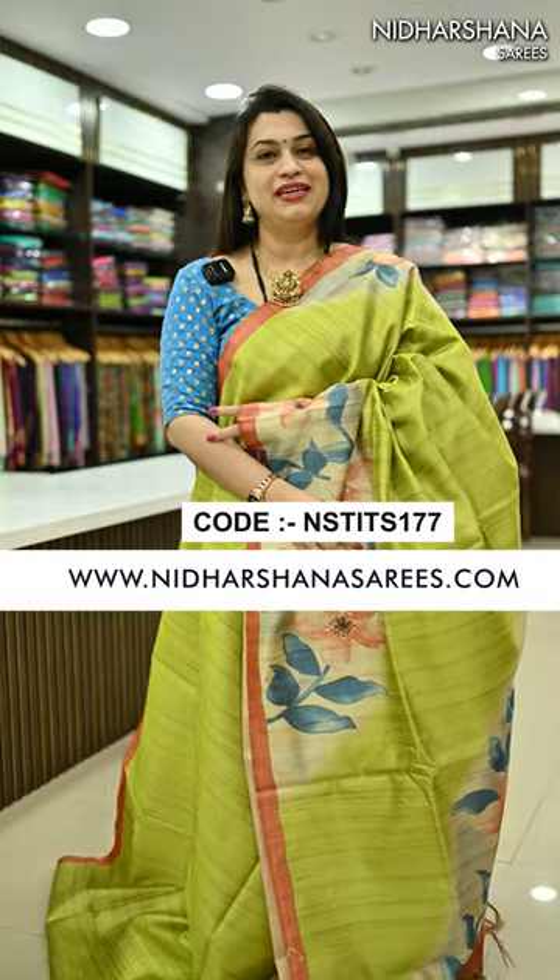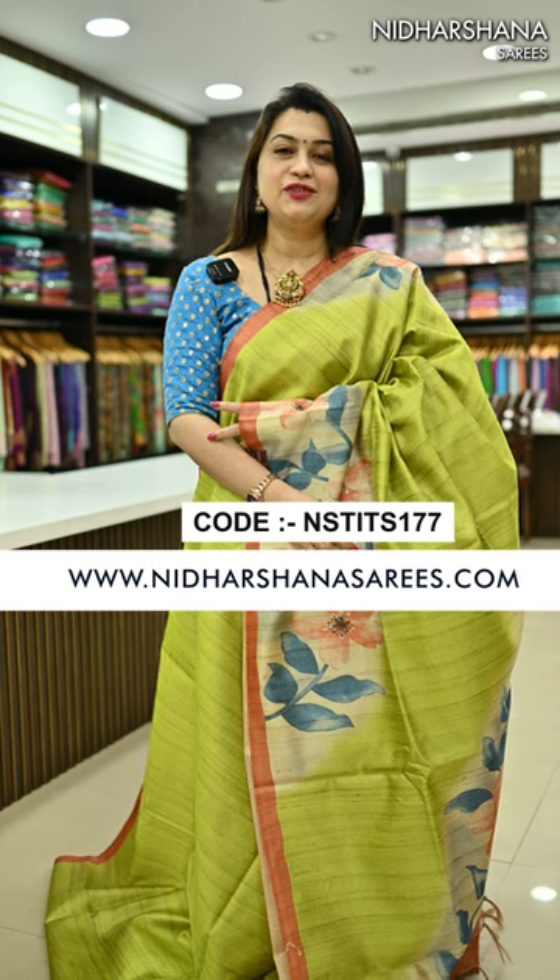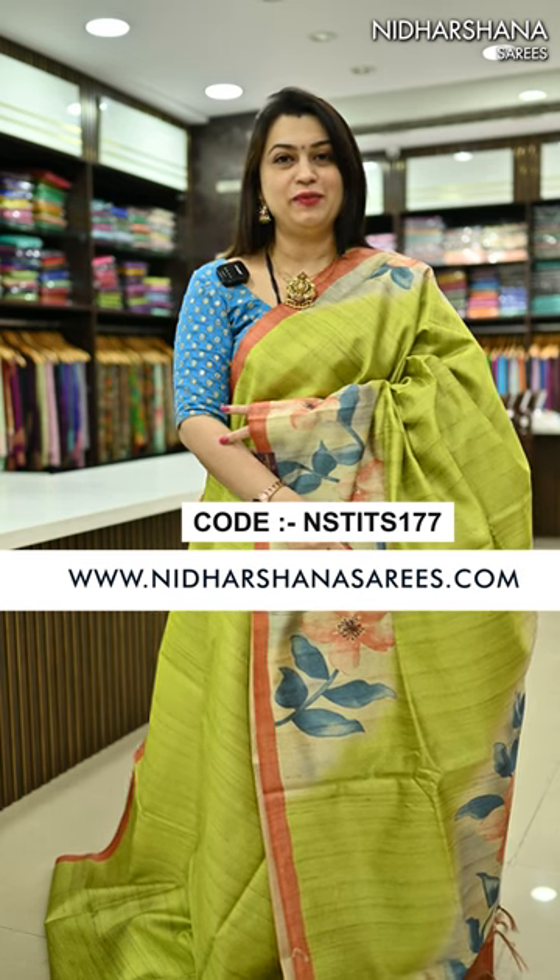All these beautiful tassel silk saris are available on our website www.nidarshanasaris.com. Thanks for watching this video. This is Lakshmi signing off. Bye-bye, take care.